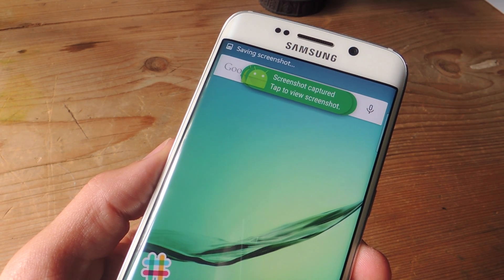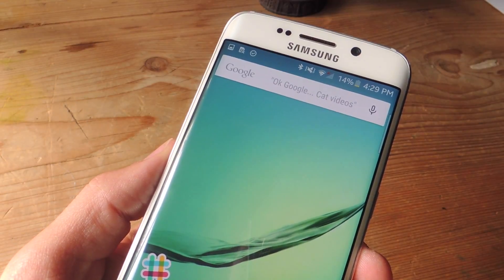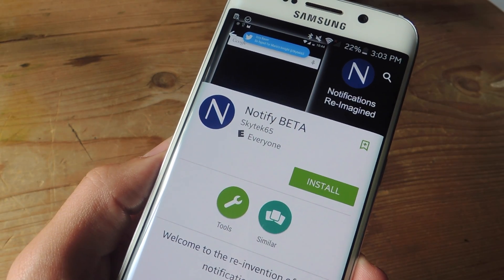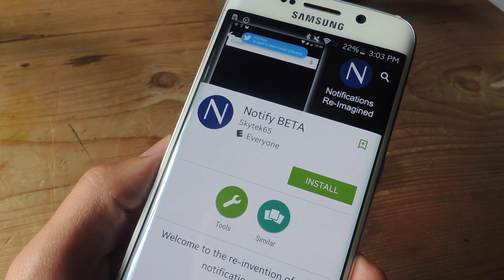What's up guys, Newell here with Gadget Hacks, and today I want to show you how to revamp the look of your Android's notifications. So you just got a preview of what your notifications will look like after this process, and you don't need any root.